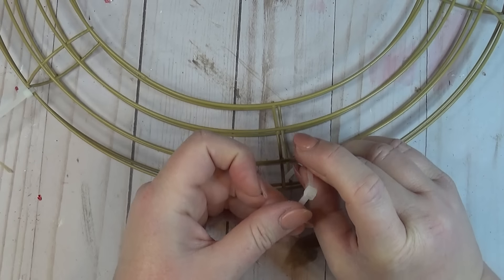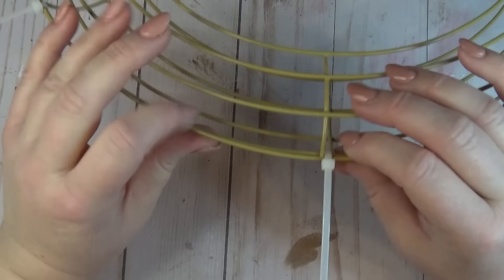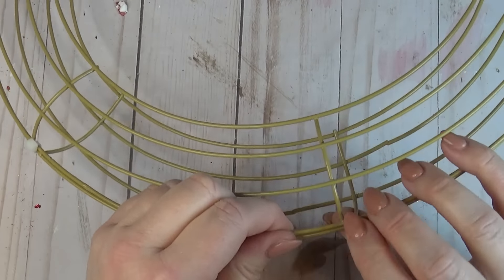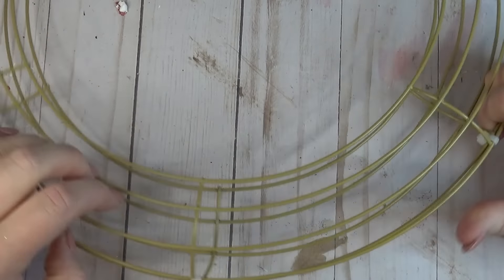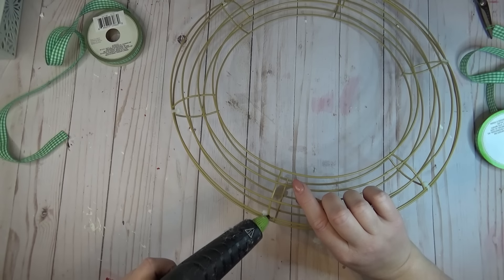I took the zip tie from the back to the front and went the whole way around the wreath form, making sure that I got a zip tie at each intersection. After all of the excess was cut off, I went back through and turned the zip tie connector so that it was facing towards the back so you wouldn't see it through the ribbon.